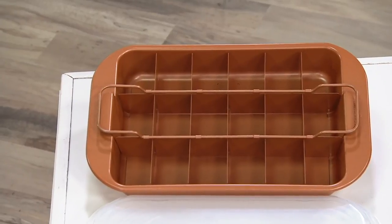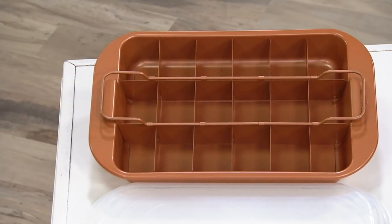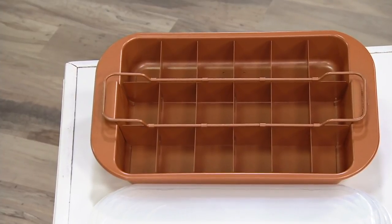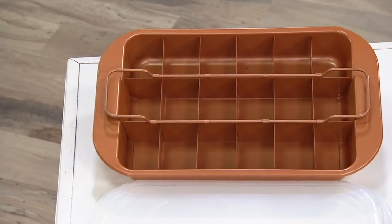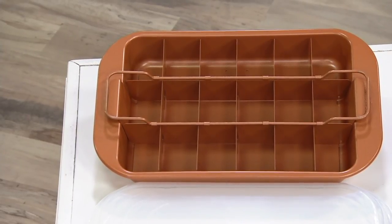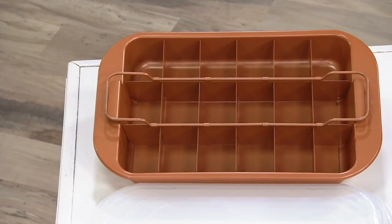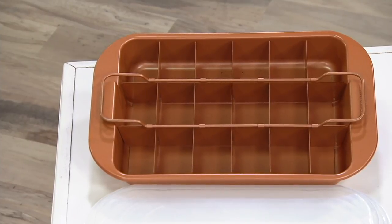Coming up in eight minutes: the Copper Chef Brownie Pan. 30,000 of this pan have been sold just this month. We're going to tell you why this has been such a hot item here at QVC — no pun intended. It is five easy payments of $6. This is completely customizable baking. All of those little slats that you see in there, you can use them if you want, but you can actually take them out. You can make nine slices, you can make 18 slices — any way you want. The Ceramitech coating from Copper Chef is fantastic for baking, and it's really going to help you make it look professional.